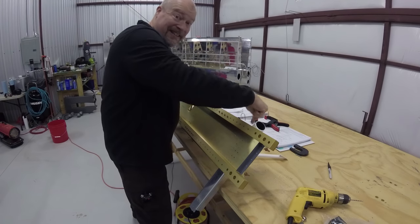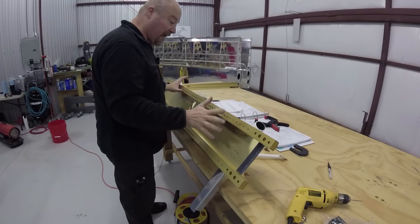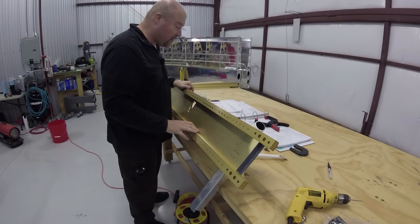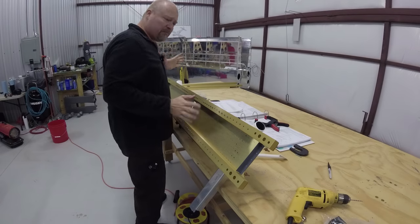I can see how the fuselage is going to get real heavy real quick — this is steel, and there's a lot of it. It's going to come to a point where I'm going to need somebody else to help me manhandle things. I'm going to turn the heater back on too — here comes time-lapse.